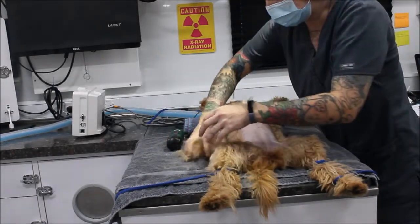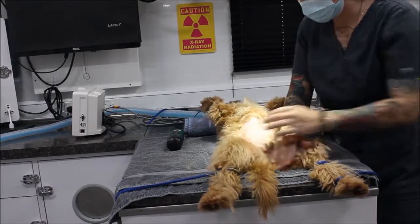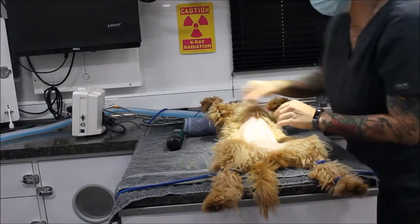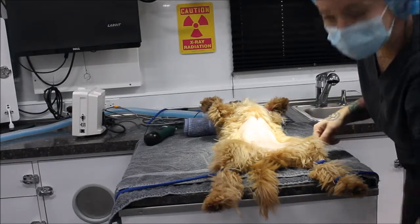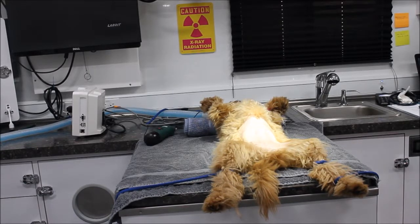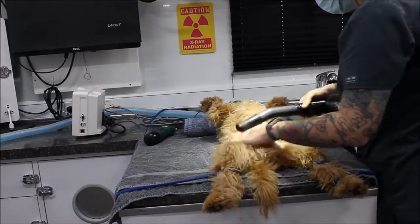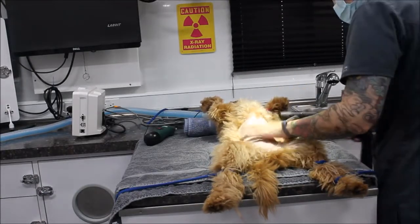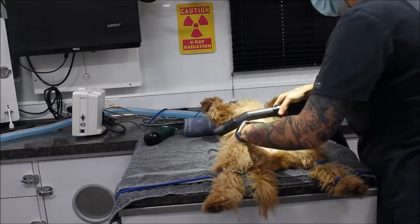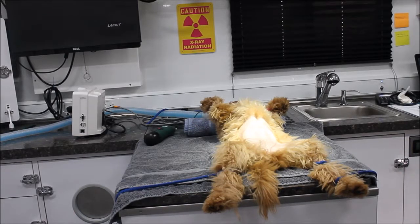I'm going to throw those away and get most of the chunks of hair here. Then I'm going to go ahead and get my vacuum and vacuum up any other small loose hairs that might be on her, because we don't want to take those into the OR with us.